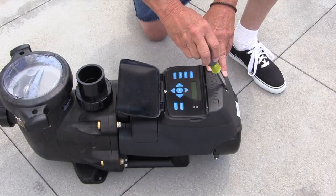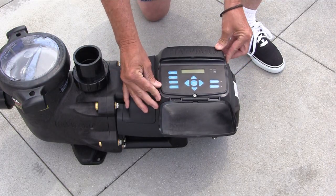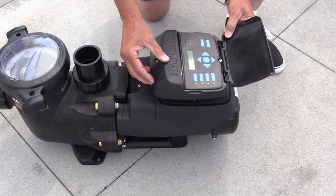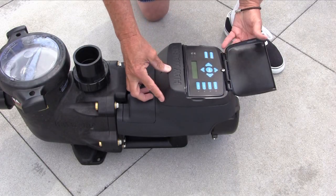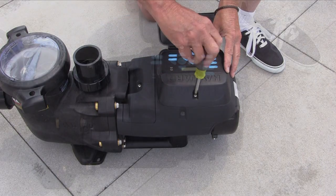The 2 screws shown need to be loosened to reposition the interface. These 4 different positions allow the user to easily view the interface for programming and operation. Make sure to re-tighten the 2 screws to secure the interface to the EcoStar.